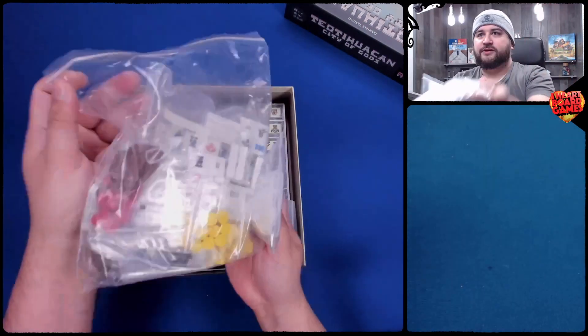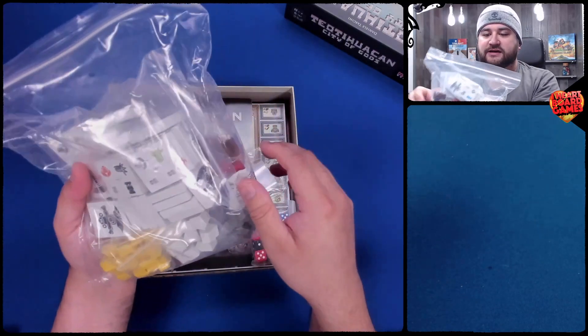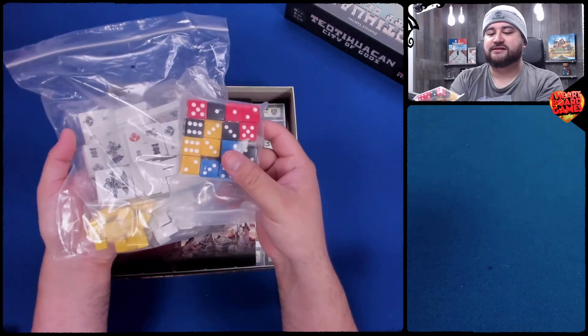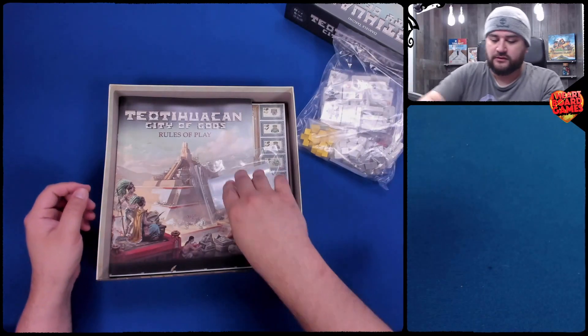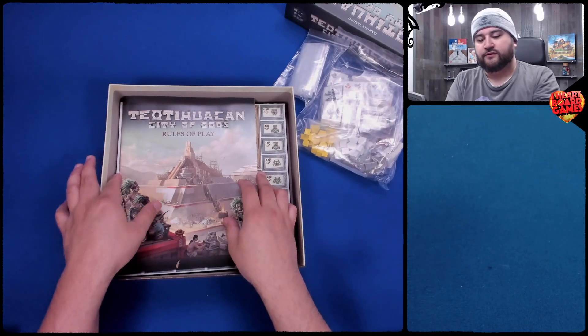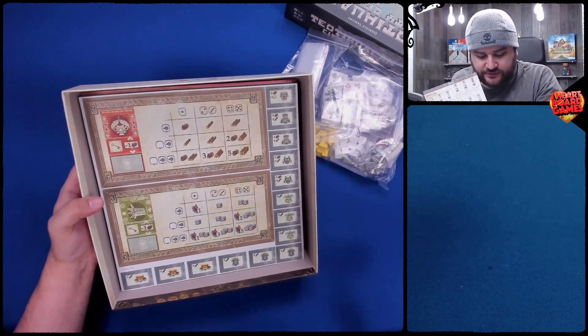Off the top, we have bags here — lots of bags. Lots of big wooden tiles there to build our little temple in the middle. We have dice; we're going to take a closer look at these in a second, but I'm just giving you a nice overview. We have extra bags, quite a few. We have the rulebook. So far I don't see anything damaged, which is nice.